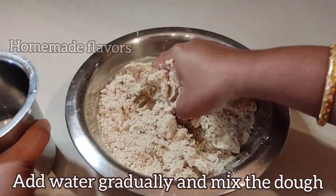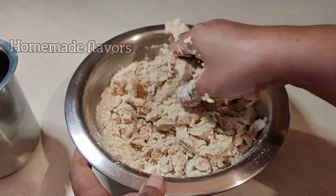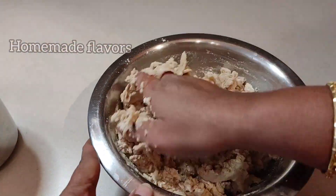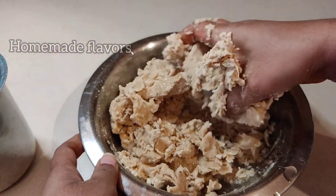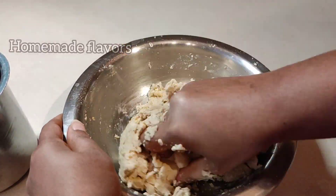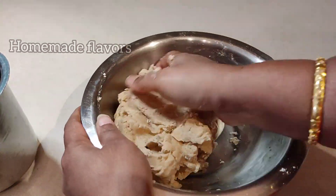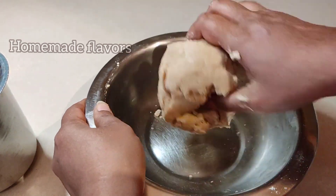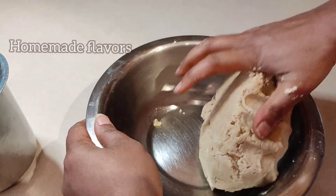Now I'm adding water gradually and mixing the dough; this gradual adding of water helps you find the correct consistency. Usually these kajas are made using all-purpose flour, but as all-purpose flour is refined and processed, I don't prefer it personally, so I replaced it with whole wheat flour. I also replaced normal white sugar with jaggery powder because white sugar is chemically processed and not safe for health. With all these healthy substitutions, when we are able to make perfect sweet-shop-style kaja, you definitely won't prefer to buy from the store next time.